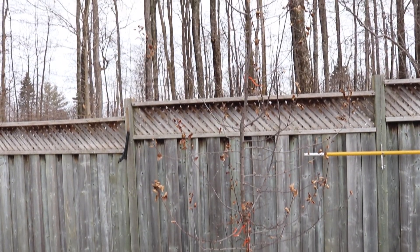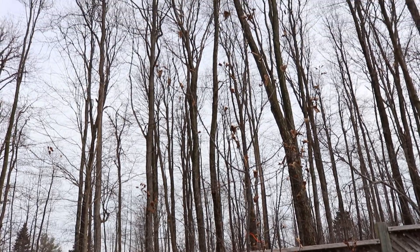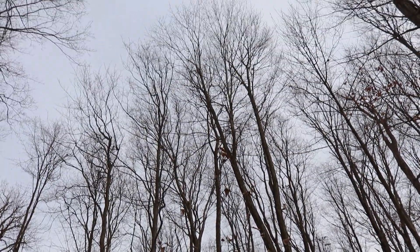It's now February 2019 and the apple trees are dormant. Winter is the perfect time to look at your trees and decide how you want to prune, since the foliage is gone and you can see the tree's structure very well.